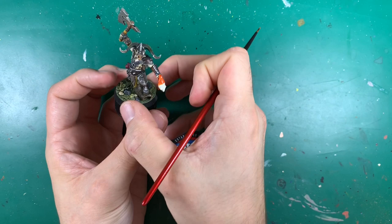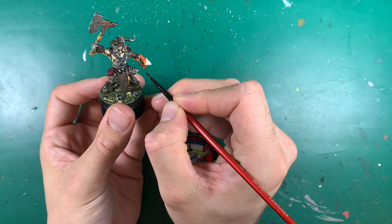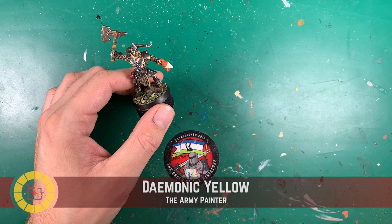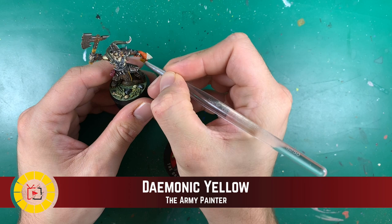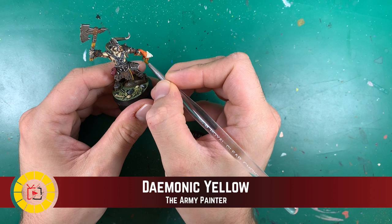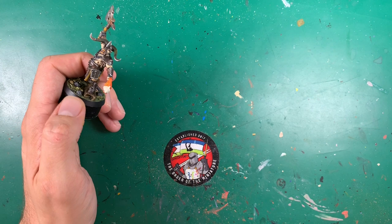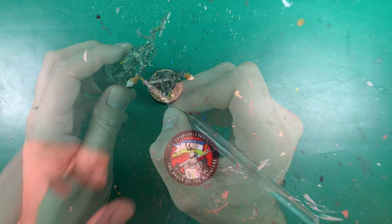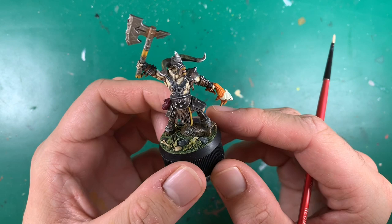I have to be careful around the hand which Ben has already painted, but near the head I'm not too worried since painting the skin base coat will tidy up any drips. Using Demonic Yellow dry brushed — almost all rubbed off on a tissue — I drag it across the hair so it just catches on the raised edges, giving that yellowy tint. The hair really pops and stands out nicely now.